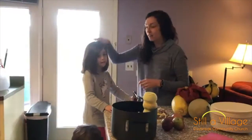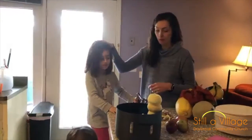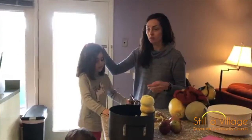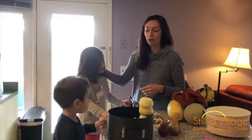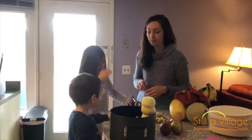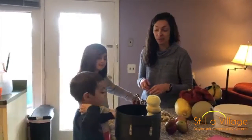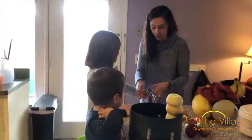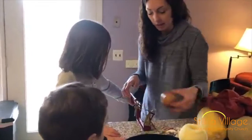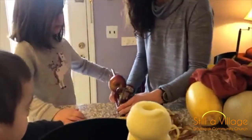Zoe is cranking — we use an apple peeler corer, but you could just use a regular peeler if you wanted to, to take the peel off and the core off. Samuel, what are you doing? He's stacking the pile of apples. We're gonna have our friends join us for our last few apples and then we'll add the rest of the ingredients.